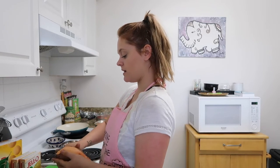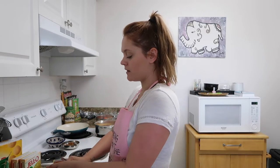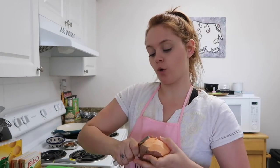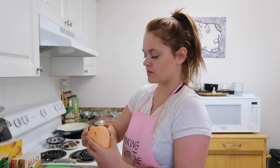My favorite thing that I make is the banana bread pudding — oh my god, it's so good! Comment down below what's your favorite Thanksgiving or Christmas meal. I feel like Christmas and Thanksgiving meals are almost kind of the same.